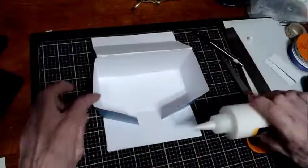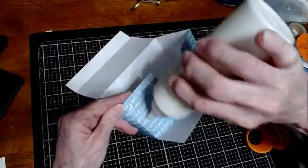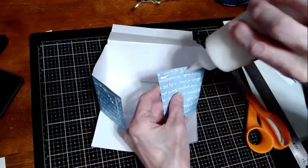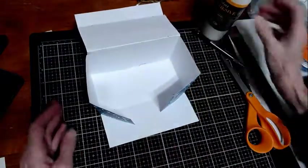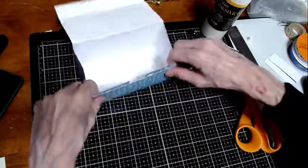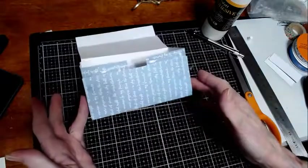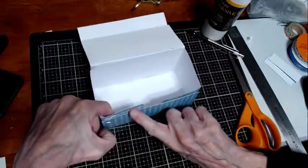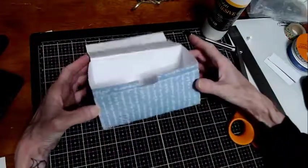Then we want to do these sides. I recommend putting the glue on the inside part because then you can see where it's been and where it's going to go. Apparently I trimmed it too far, but that's okay — it's a demo. You get the point. Usually it's going to come all the way up to the top. So you've got this little box.